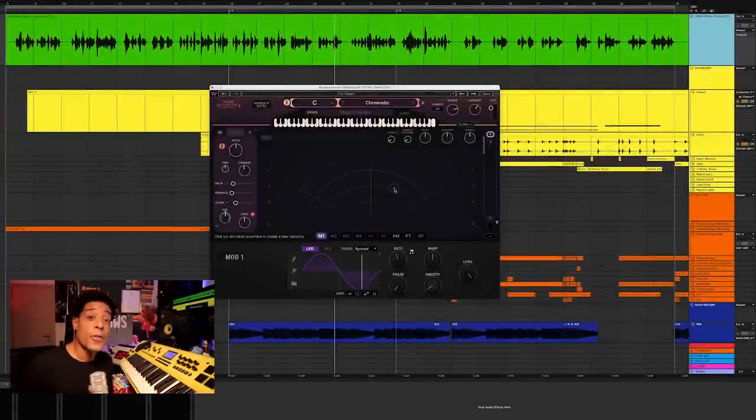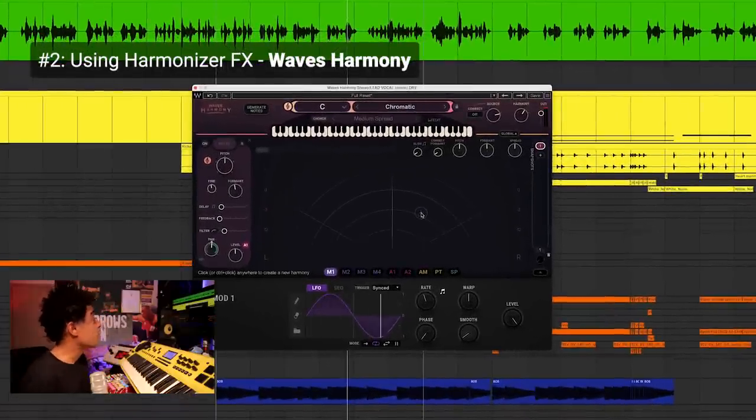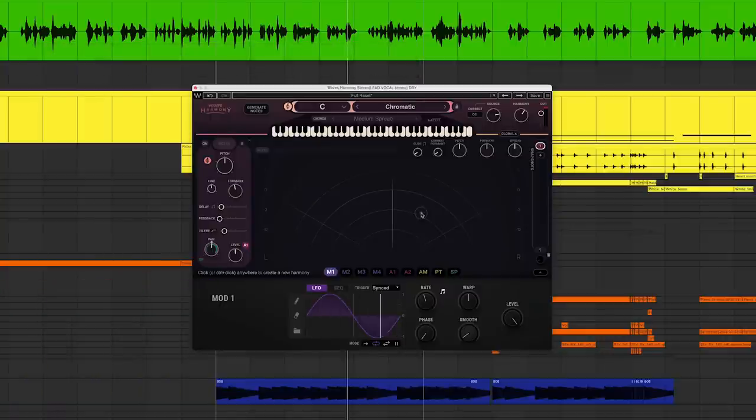Another way to widen or thicken your vocals out is with a harmonizer. This is Waves Harmony — it's what I like to call the new doubler. Doubler is a great plugin, but Harmony gives you more in terms of versatility and parameters for each voice. It's faster and easier to use when you're in the mix or while you're producing. You can add up to eight voices — not that you need eight. All you need is a few.